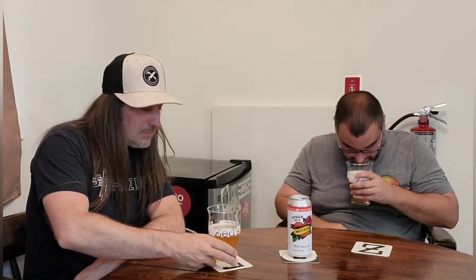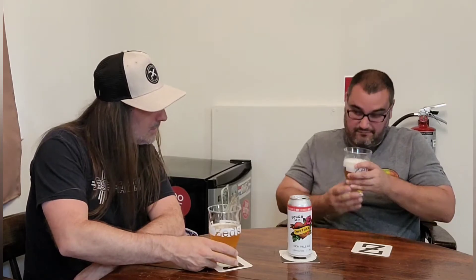On the nose, it smells dank. It smells kind of like a sweet, juicy, hoppy beer. Definitely getting a little bit of juiciness there. The hops are what I'm getting the most though.